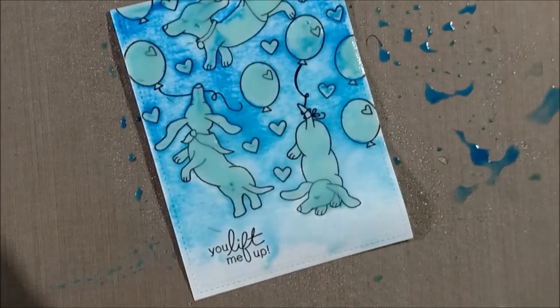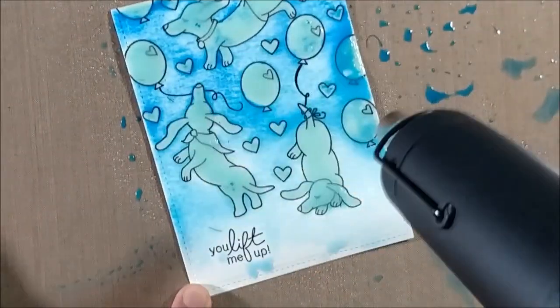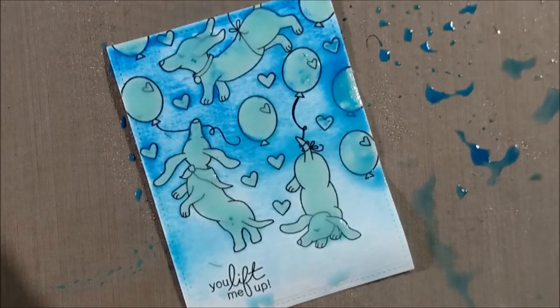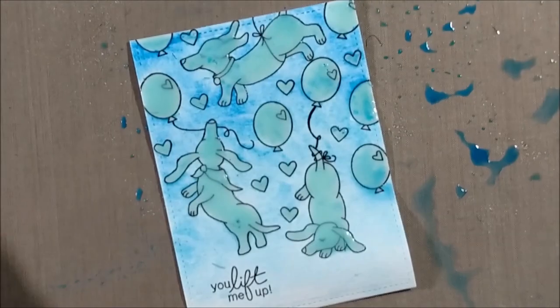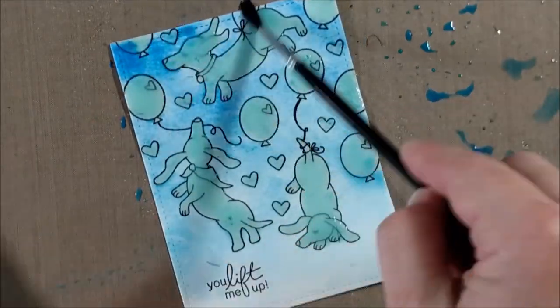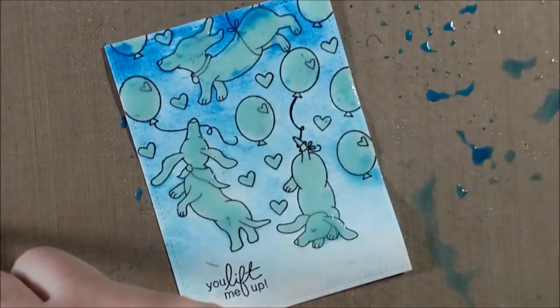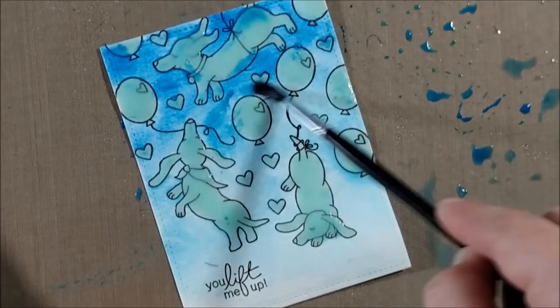I'm going to keep everything pretty wet to get that artsy watercolor effect, but I'm also going to layer the color. After I put some color on I hit it with my heat gun to dry it off. I was a little afraid of how the masking fluid might react to being heated, but it didn't seem to bother it. I don't think I'd spend a long time with the heat gun on it, but a little bit of drying time was okay.